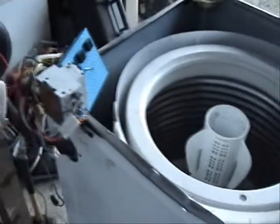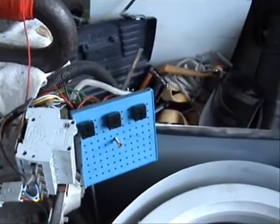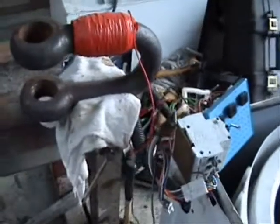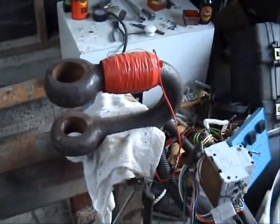I'm just powering it up by spinning this old washing machine here, running through a rectifier system to produce about 50 volts DC. I'll put the camera down and show you what you can do with it.